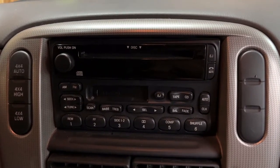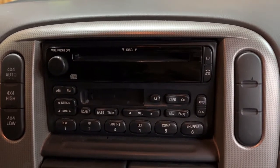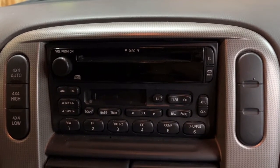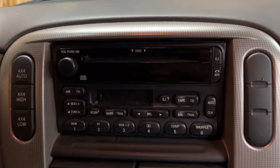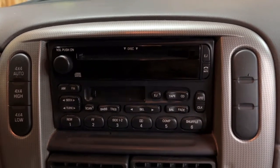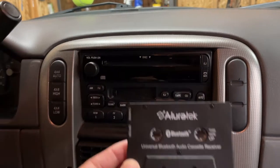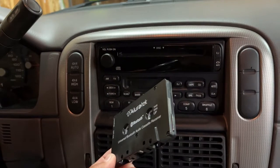Hi, today's video I'm going to talk about cassette players in a car stereo. You're probably going, what is a cassette player? Well, it used to be the thing that played music on a reel-to-reel tape, but that's fallen out of favor. And now, to get around that and to play Bluetooth music, they've come up with this cassette adapter, which is also a Bluetooth transmitter.